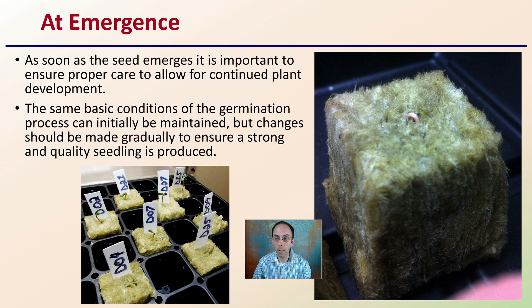At emergence, that seedling is just going to start to emerge. Whatever substrate media you're using, as soon as the seed emerges, it's important to ensure proper care to allow for continued plant development. At no point do you want to stunt that plant — very early stunting can have very detrimental effects long term. The same basic conditions of the germination process can be initially maintained, but changes should be made gradually to ensure strong and quality seedlings as those plants start to age.